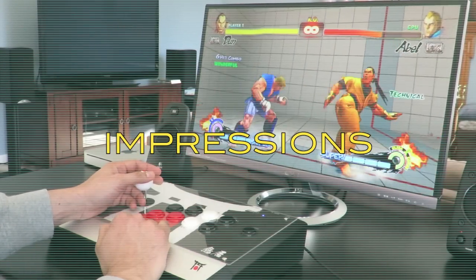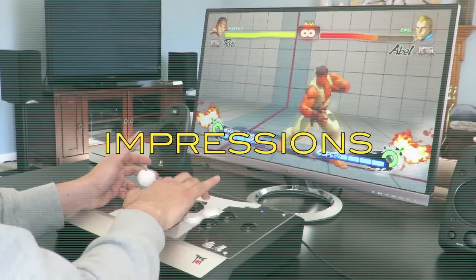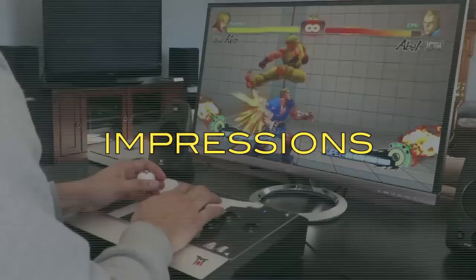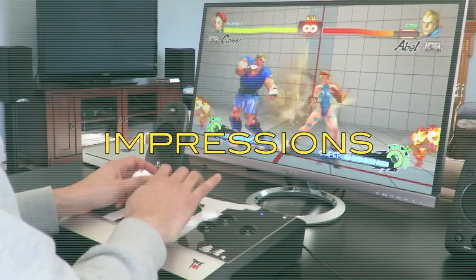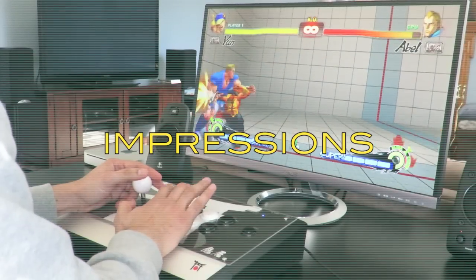One aspect of arcade sticks that I've come to place a good deal of weight on over the years is control panel feedback — basically what this means is how an arcade stick feels while you're actually playing it. Is it lively and do buttons have a resounding satisfying snap? Does the control panel feel hollow? Maybe the stick is customizable and has a sheet of plexiglass where you can insert your own artwork. Does that plexiglass deaden the feel of the actual metal control panel or take anything away from how the buttons feel when you're pressing them?